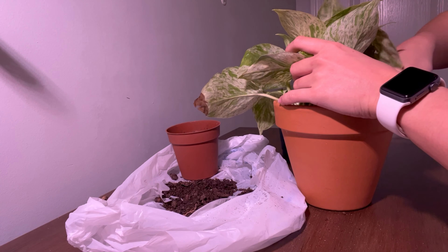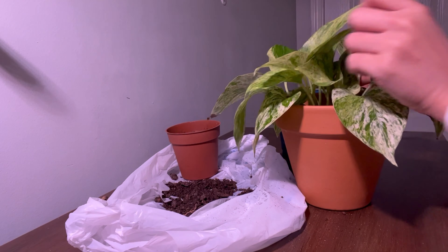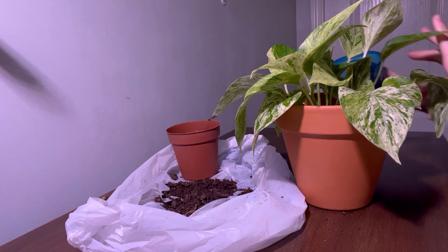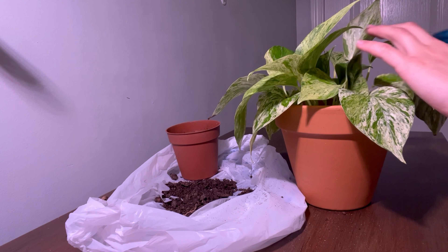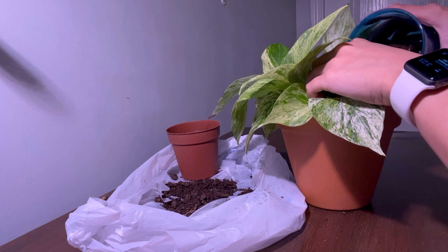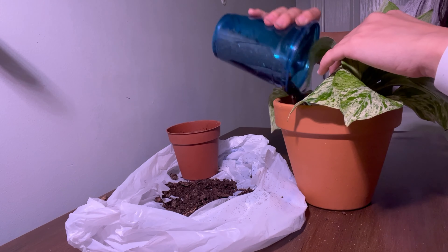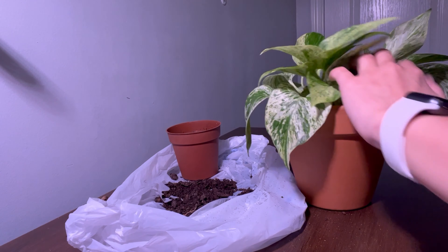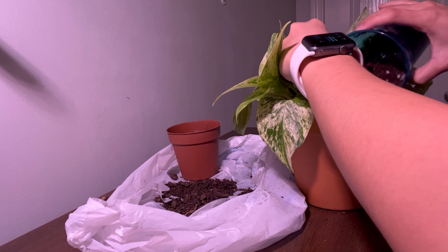Just fill the new pot up halfway and transfer the pothos, making sure you space it out. Then you're gonna fill up the rest of the pot slowly and spread the potting mix evenly, especially getting it in the empty spaces and packing it in really well. Make sure you're not leaving anywhere without soil, and after you're done filling it up, you'll want to thoroughly water it since it is all new soil and you don't want it to be dry at all.